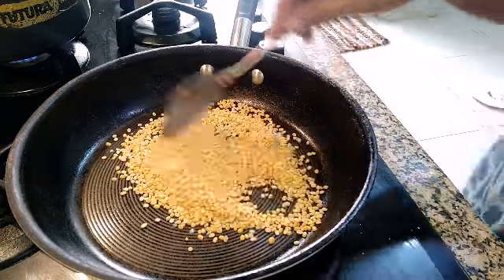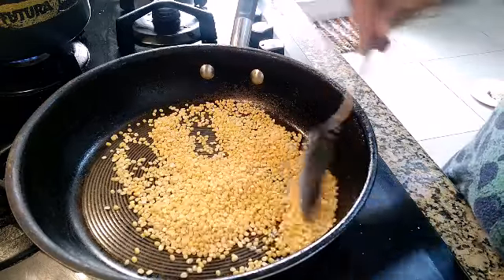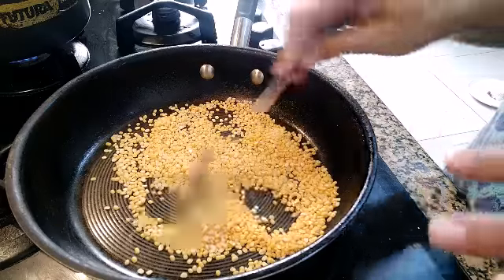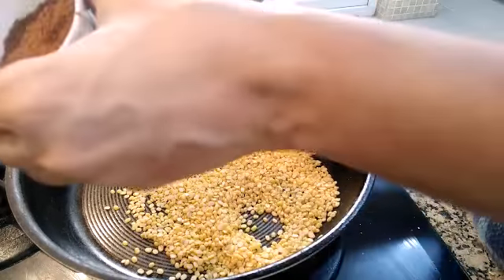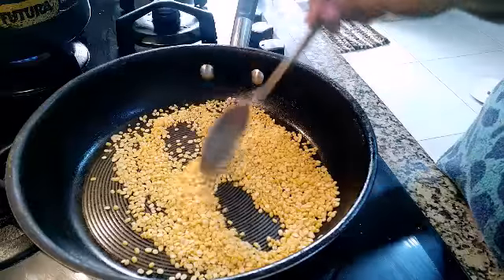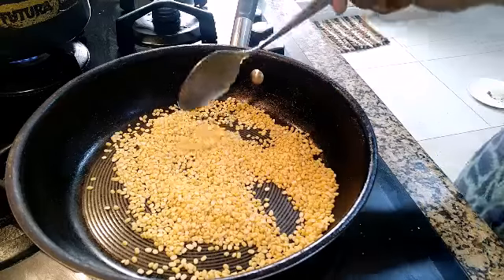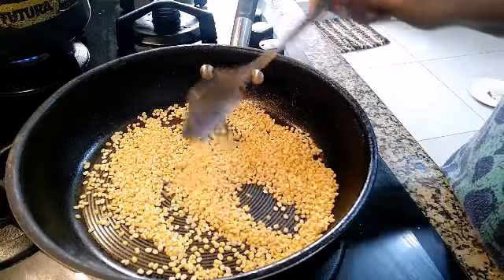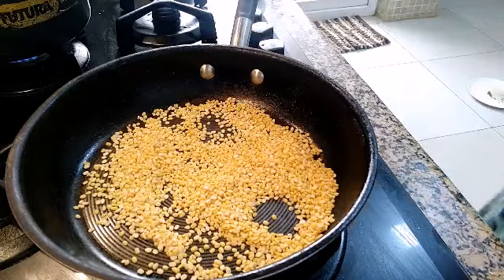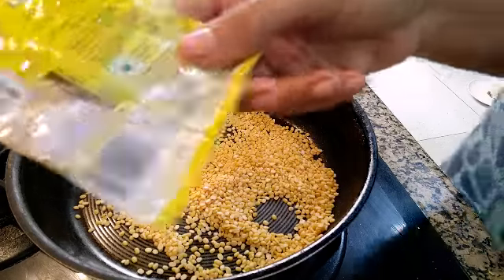This is a South Indian dish. It is like a kheer and believe me, it is very tasty. We are going to dry roast this. I have taken more than 1 cup — you can use any cup. You can keep it as sweet as you like. I have taken jaggery. We are going to use jaggery and coconut milk. Since I am not having coconut milk, I am using coconut milk powder.